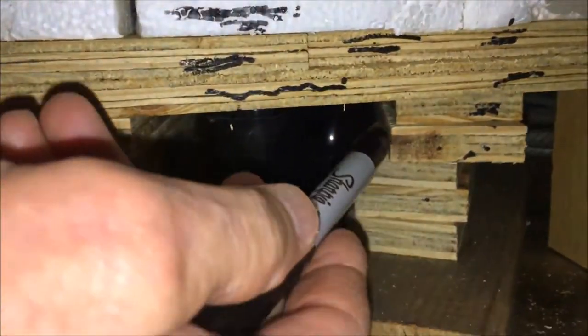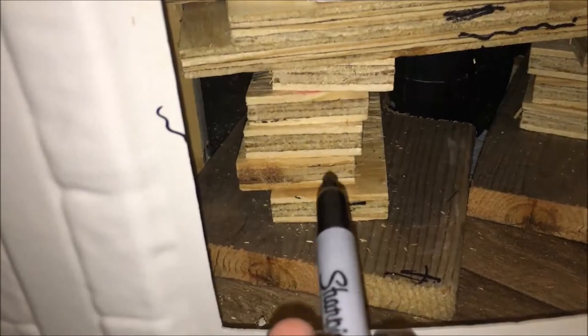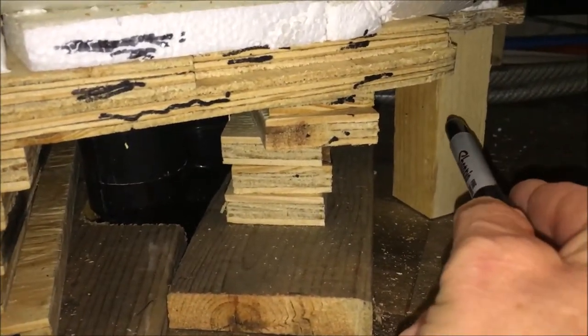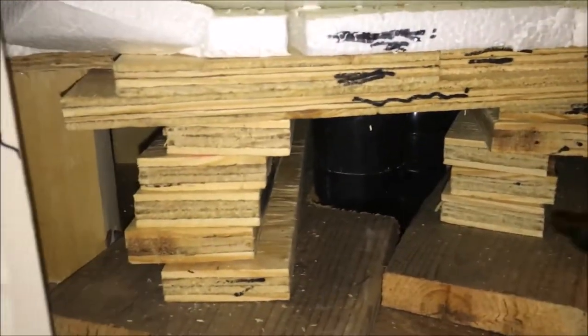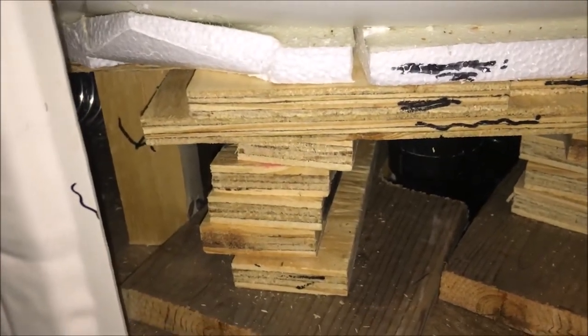Everything else is just jacks and foundation. Now when you step in the shower everything is fairly solid. You can take it all out — nothing is glued or screwed in place — if you need to do any work in the shower. Those two-by-two jacks are supporting the original piece of plywood that was supporting the shower floor; they just needed more support.